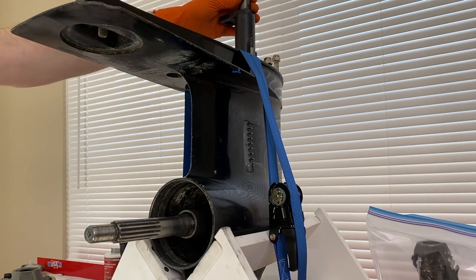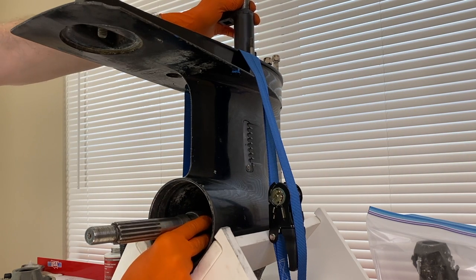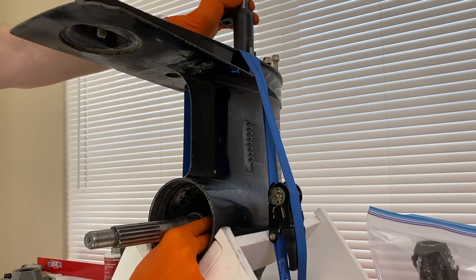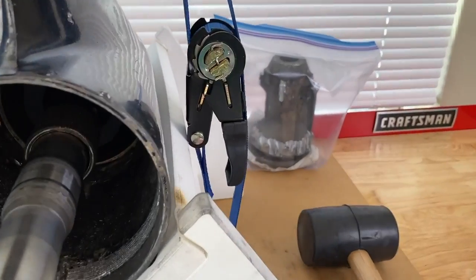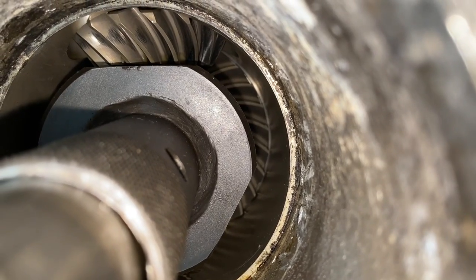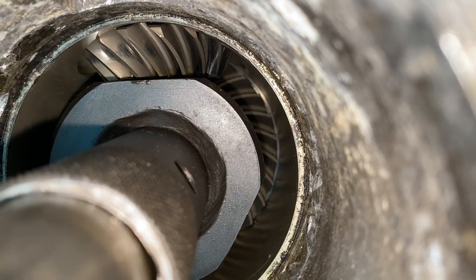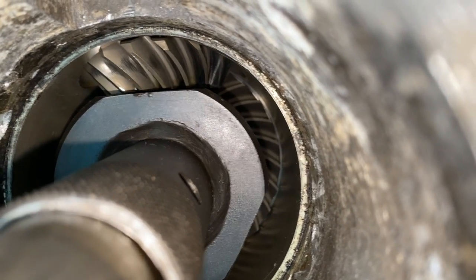I'm going to carefully pull up on the drive shaft and, as I do that, look deep into the lower unit and slide this tool onto the retainer nut. Back inside the lower unit, I want to show you the tool in place. As you can see, you basically can no longer see the pinion gear nut. And if I go up top and rotate the drive shaft, it is locked in place.